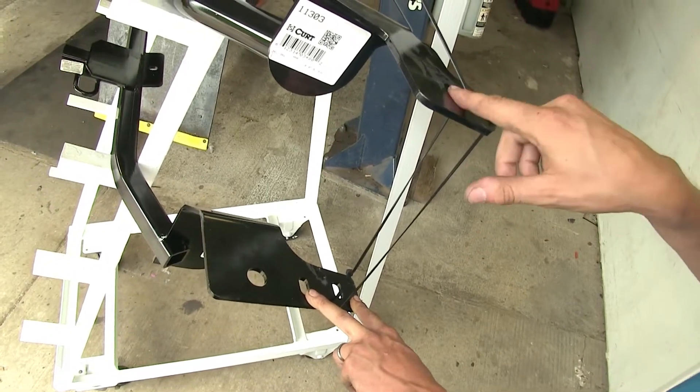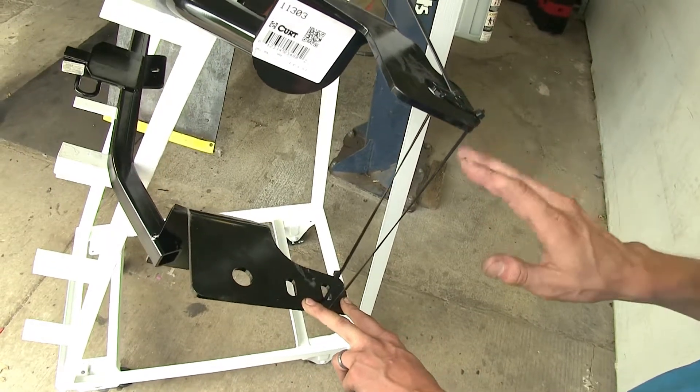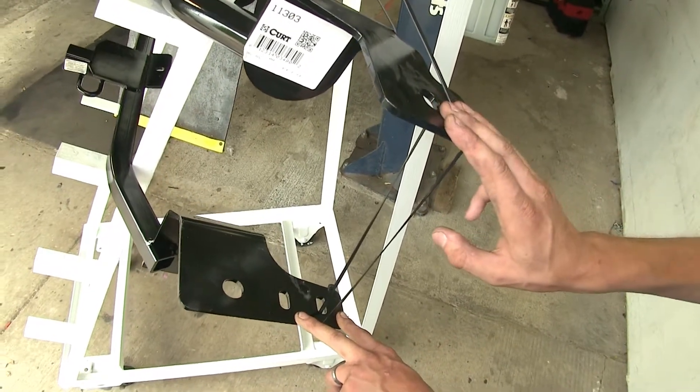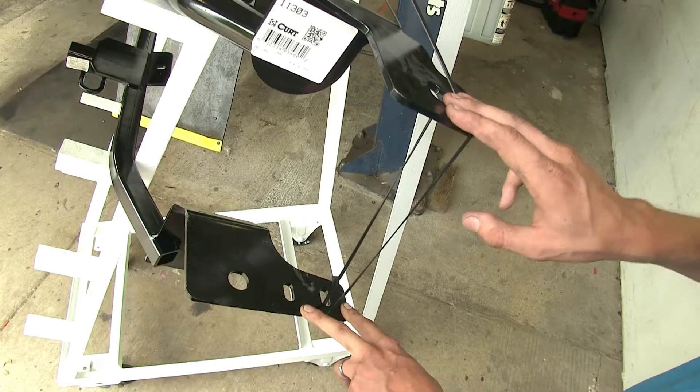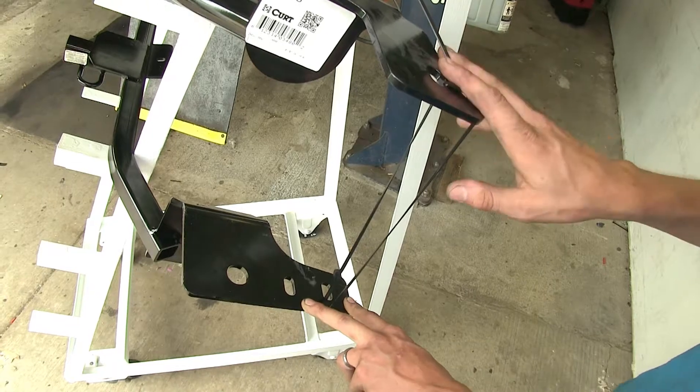One of these holes is for a sedan model and the other is for the coupe model. Both hitches fit on either the sedan or the coupe. If you have a hatchback Hyundai Elantra, you have to use a different hitch. We don't have a hatchback here today, so we're not going to be covering the hatchback hitches.